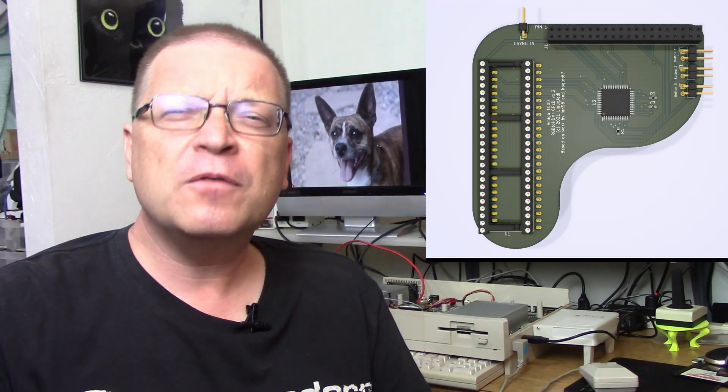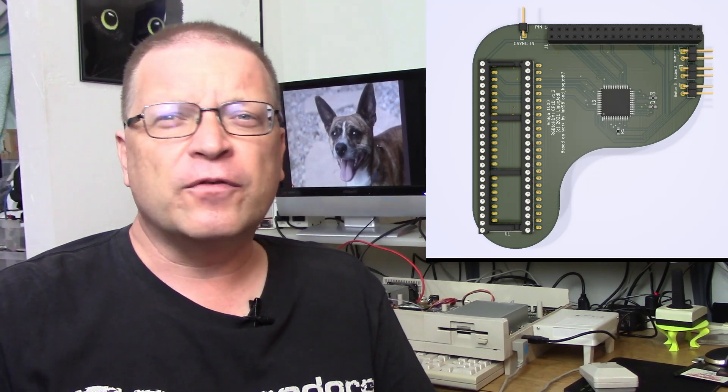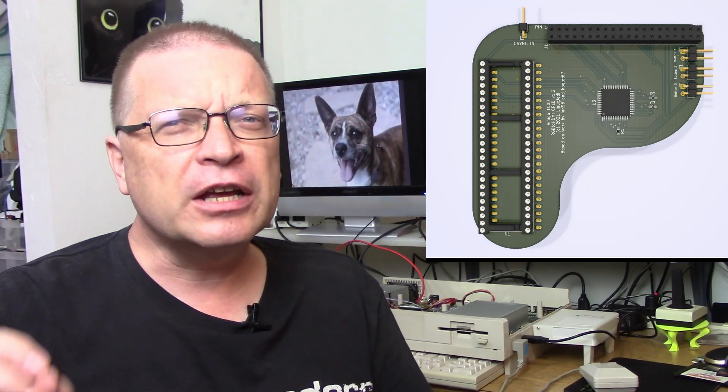Now the original RGB to HDMI interface could in theory work on an Amiga 1000, but the Denise chip does not pass through the same signals. It's missing some important signaling, including a critical C-Sync signal. So if you wanted to use the RGB to HDMI on your Amiga 1000, you'd have to have a couple of bodge wires going to the Denise chip and it just got a little bit messy. He wasn't satisfied with that, and so he came up with this beautiful little board right here.